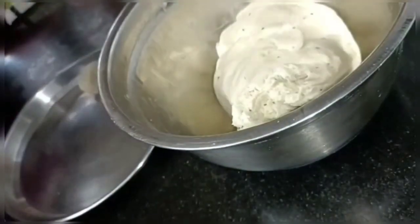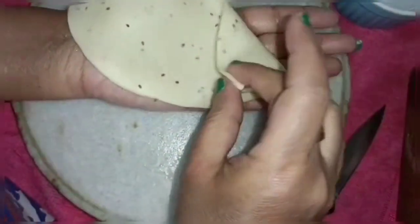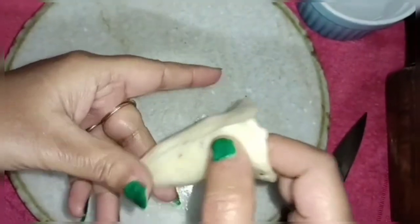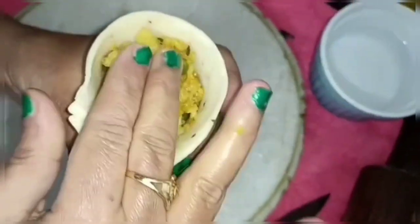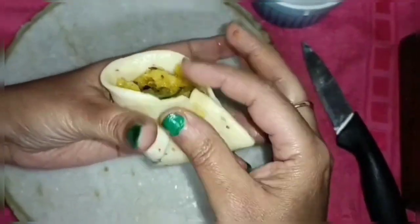We will make the dough. We will form the portions, then block and lock the portion, and fill the filling with a small spoon. Press the portion and then lock it. Touch the water on the sides and keep it clean and lock it.